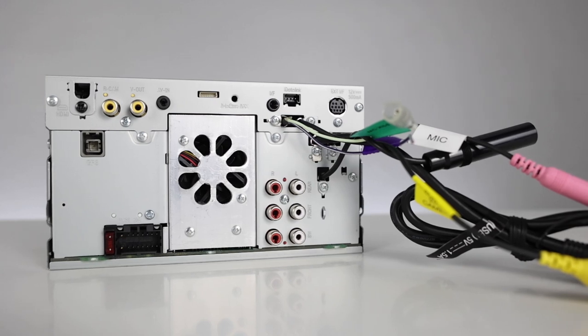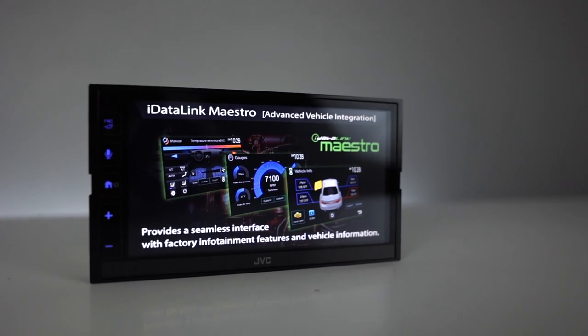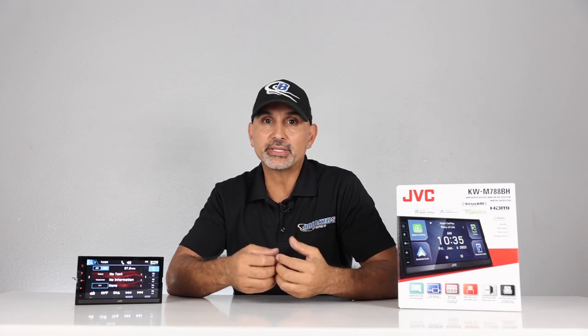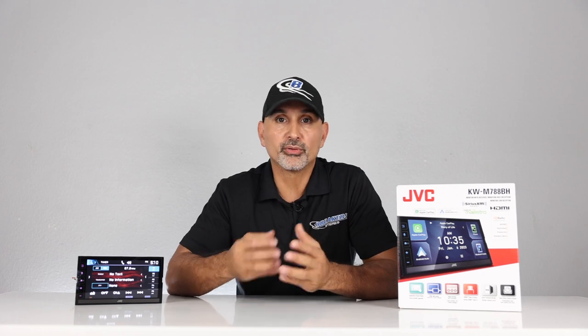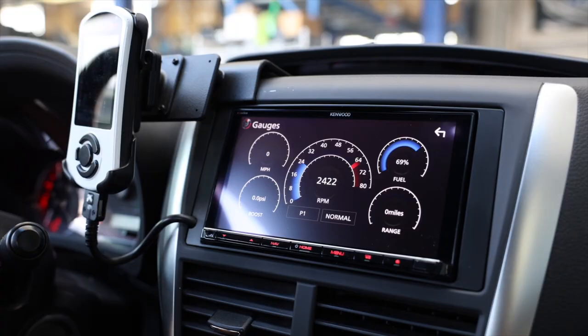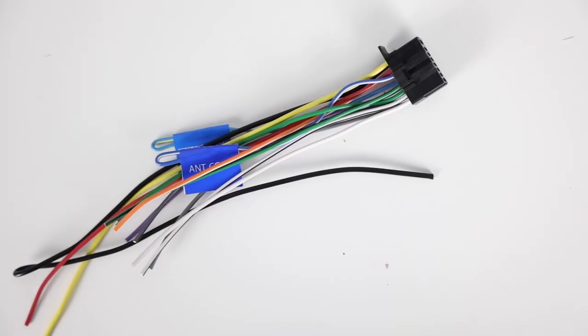It has six-channel pre-outs — front, rear, and sub — again 4 volts on the 780 and 5 volts on the 788. This also works with the iDatalink Maestro module, sold separately. The iDatalink module retains factory features in a wide selection of vehicles, displaying engine performance data and other important information directly on the screen. It is also steering wheel control ready — adapter sold separately.